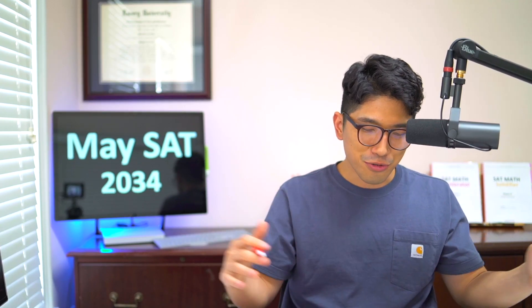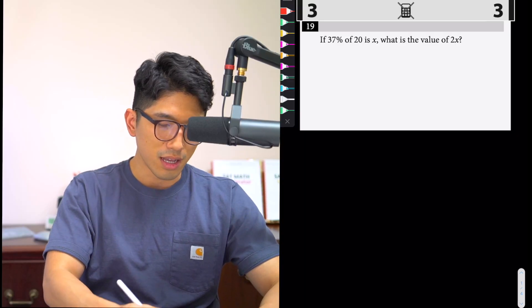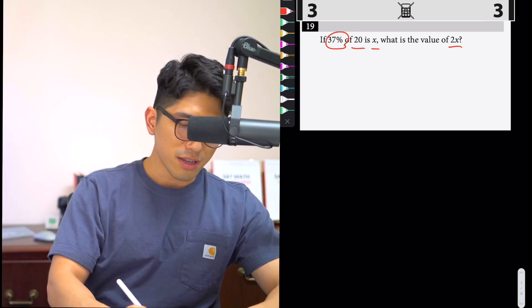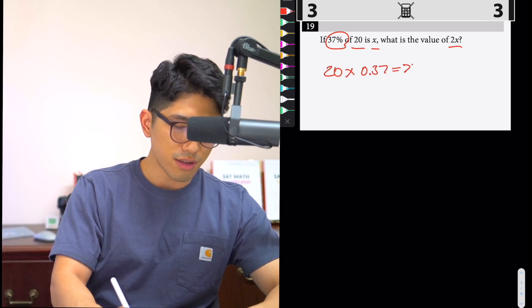Man, you already know — got all the questions right so far, two more to go, non-calc section, too easy. I'm gonna get the 800 today. All right, let's go to the last two. Number 19: 37 percent of 20 is equal to x. What's the value of 2x? Way too easy — 20 times 0.37 is equal to x.